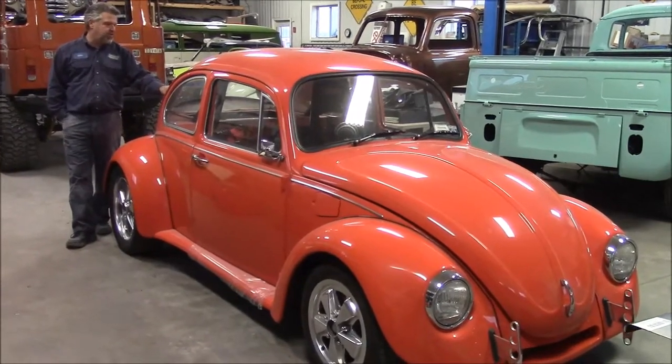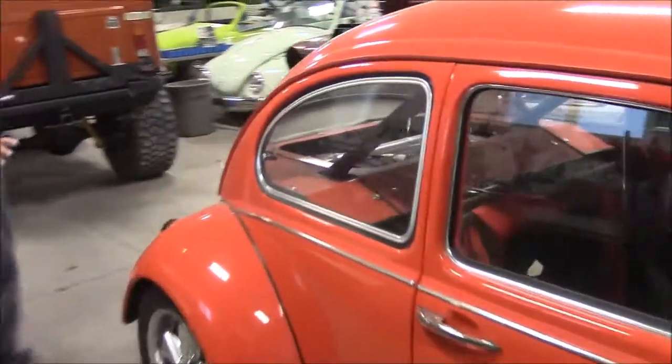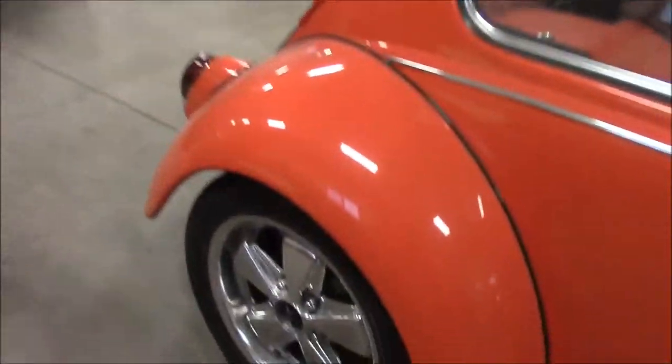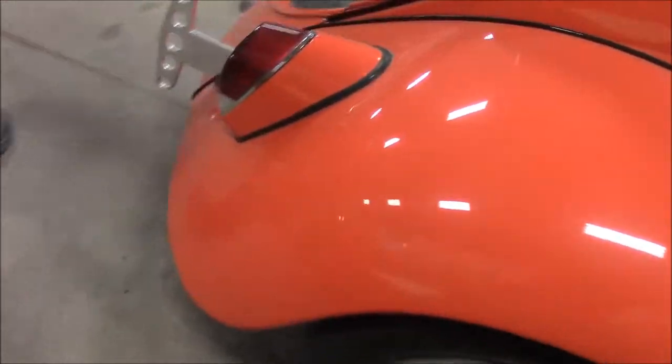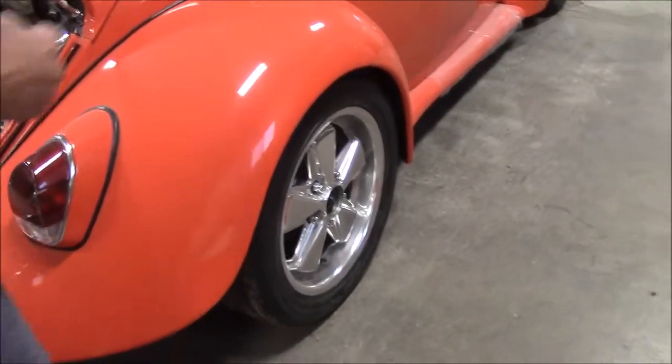It has the genuine Volkswagen VR6 engine. We've got the double wide rear fenders with the Porsche bolt pattern styled wheels. They were regular alloy and now they're polished.